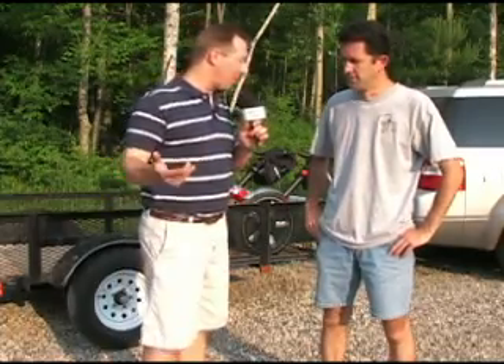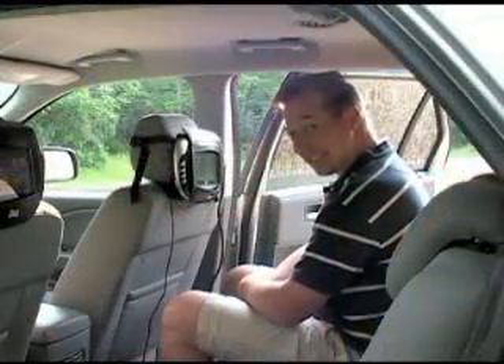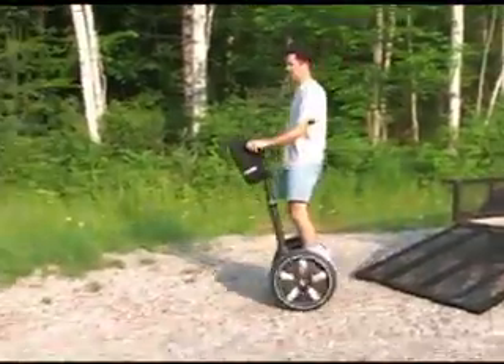Here we are at Peninsula State Park. What's next here? Well, you're going to watch a seven-minute safety video. While you're doing that, I'm going to take out the Segways, and then we'll do a little training session, and then go out into the park.